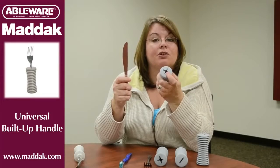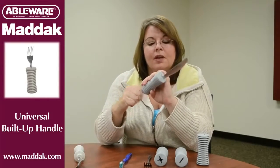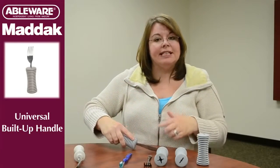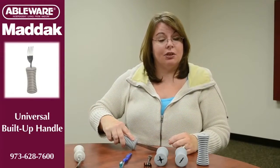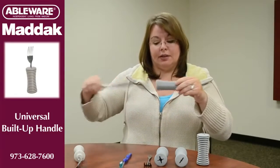We recommend it for use with a butter knife only. Again, you start with the star-shaped end and slide the handle through. The first time you use it, it's going to seat itself and stay that way until you're done. To take the knife out, you just slide it back through the handle.